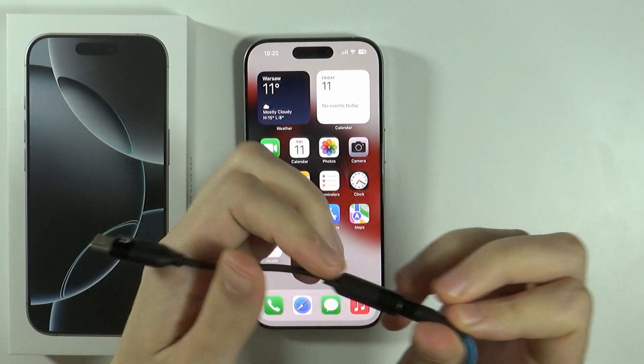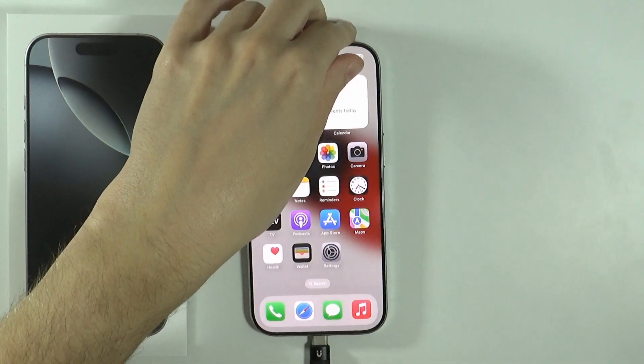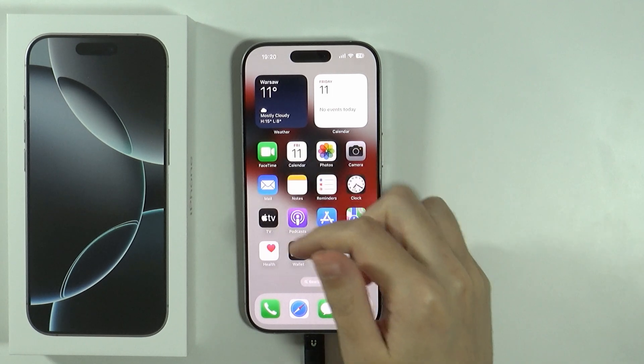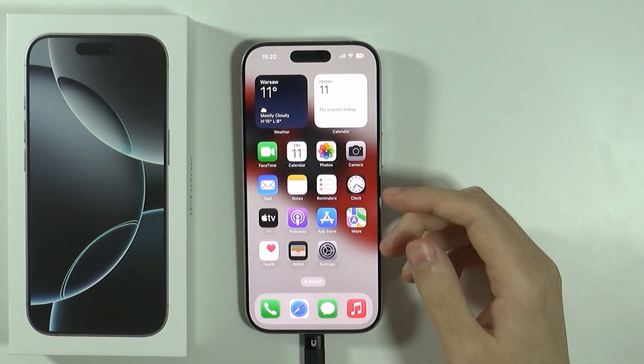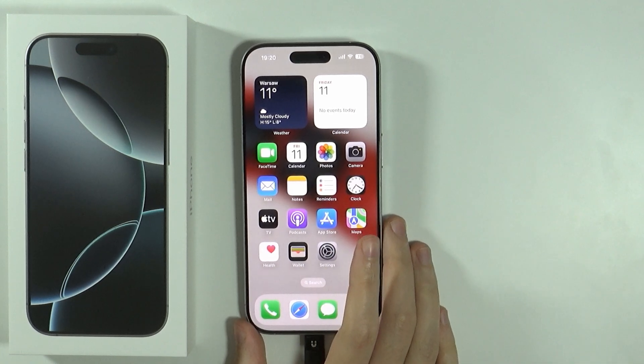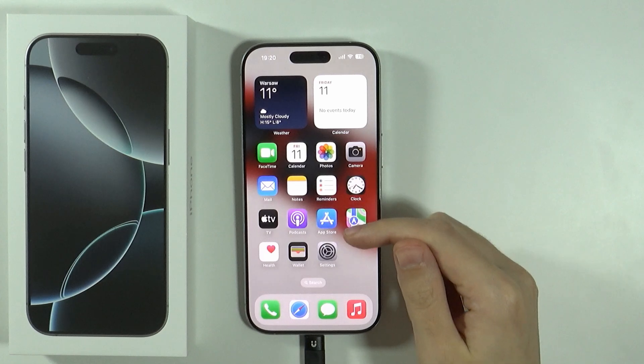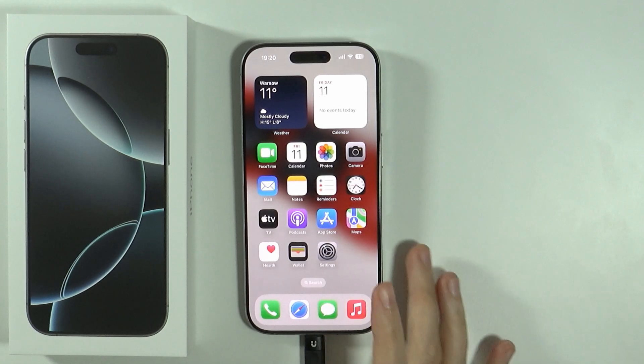So simply plug it in, use the USB-C input at the bottom, and there we go. If you connected it, a window might pop up with a question whether you are actually connecting headphones. I'm not sure if this time it will show me — I connected them before and I had to choose that I connected headphones.